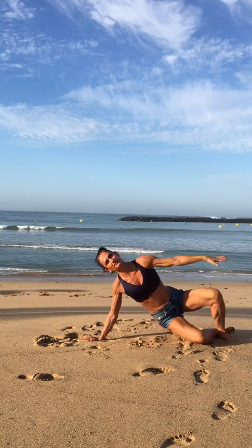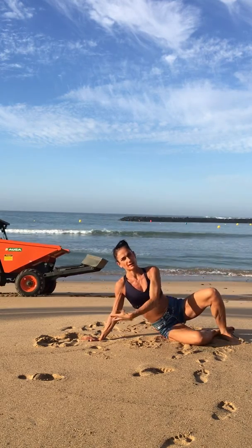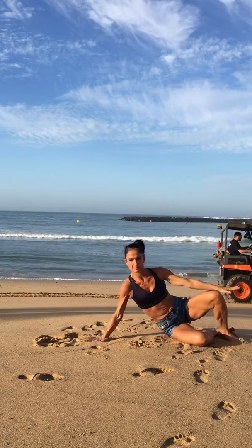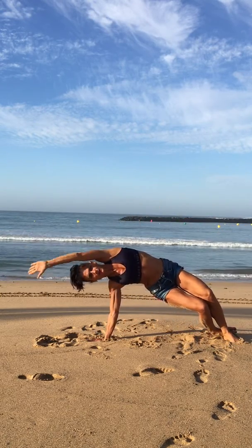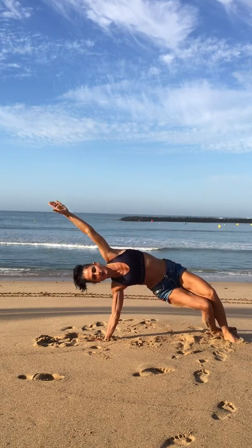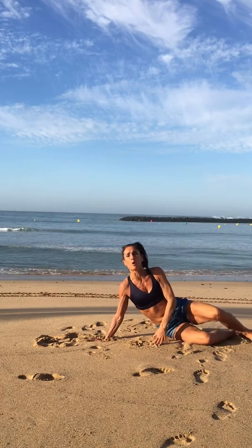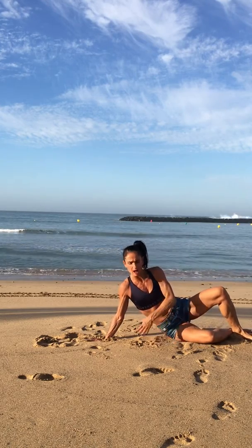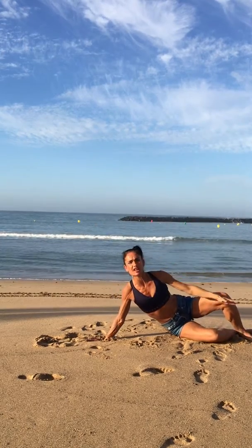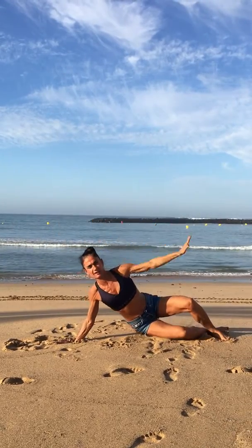Still looking good. Nice deep breath in. I'm just pushing the hips up more and more to the sky, and exhale down.